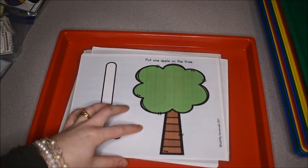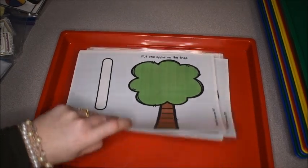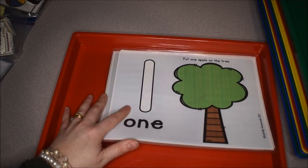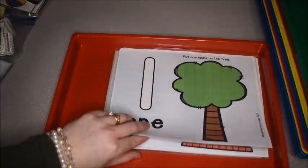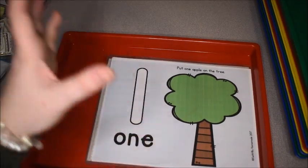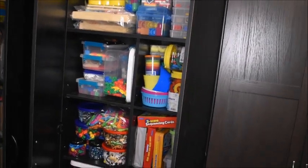On this first tray I'm going to put our play-doh mats. We haven't done these in a long time — I made them in 2017 for a child who was little and is now in second grade. Now I'm going to do these with some of my other kids. All this tray needs is these mats and some play-doh, so I need to go get that.